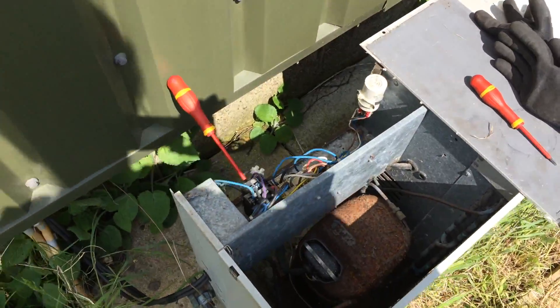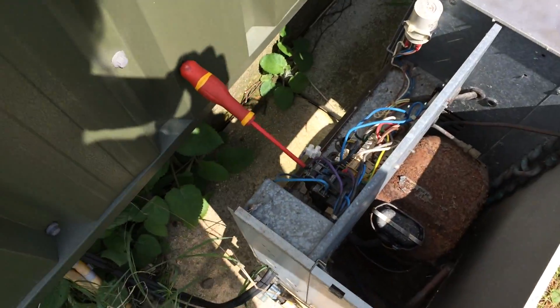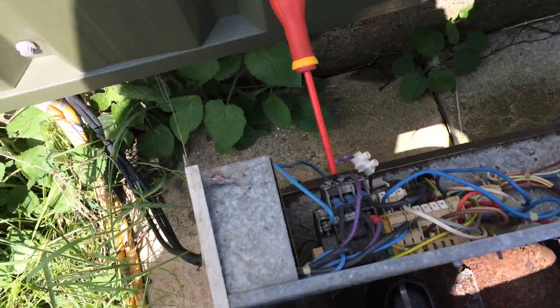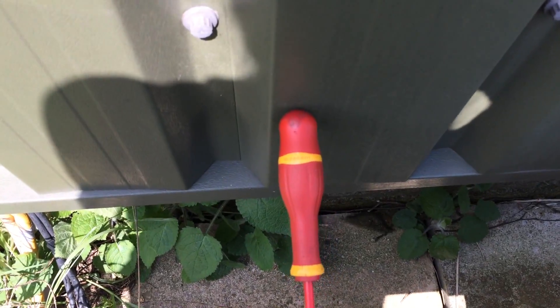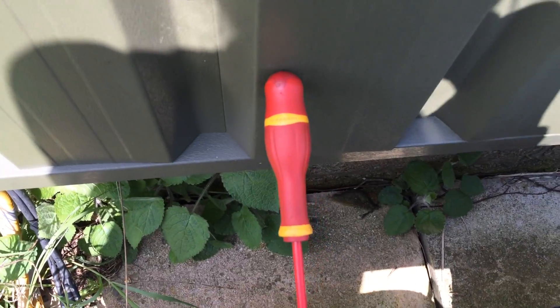Took the cover off — it should be running on the third start. Got power on, so the contactor coil, the contactor not pulled in, so we've used a screwdriver in there temporarily.